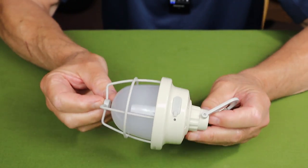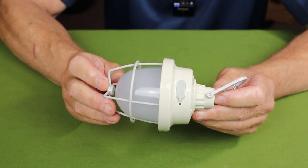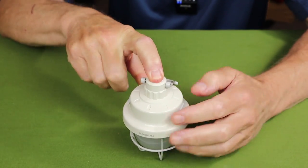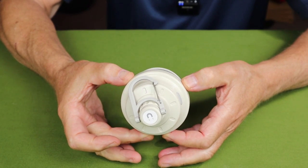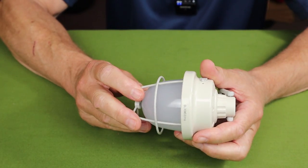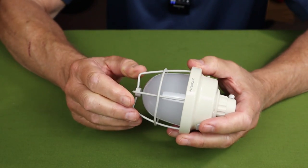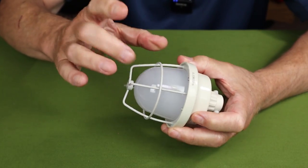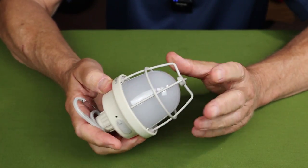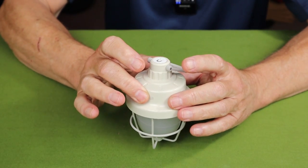For physical specifications: the weight is 201.5 grams, height is 161.1 millimeters, and the diameter at its widest is 83.9 millimeters. It has an IPX5 waterproof rating and a one-meter impact rating. Looking at the construction, the metal wire cage around it likely contributes to its drop protection, and the top part seems to be sturdier plastic.